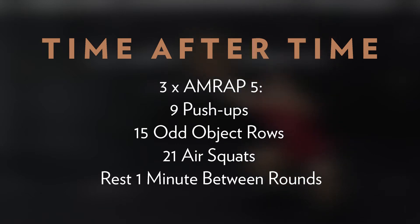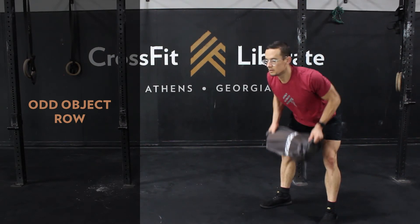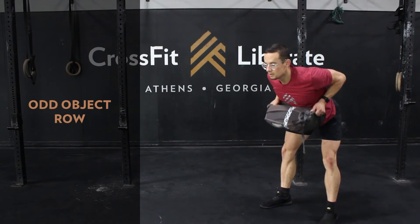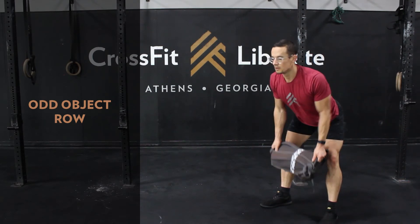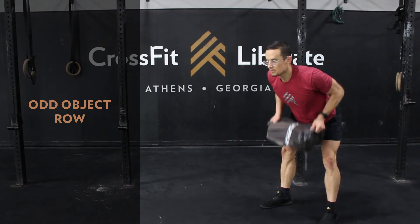Your final score will be the three scores added together. Ideally we're picking a rep number or variation that allows for at least five rounds — one round on the minute with a little built-in rest. With less overall time, our pace will be slightly faster than completing Cindy as prescribed, which is a 20-minute workout. The constant rotation from upper pull to upper press to lower press also allows for higher intensity throughout. For odd object bent-over rows, choose a number and object loading that allows for unbroken sets throughout; reducing the number can help if loading is fixed.